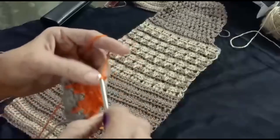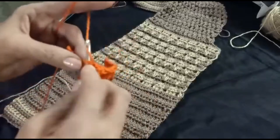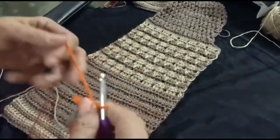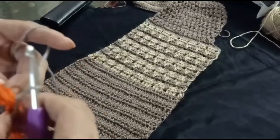Chain one, and into the last chain one double crochet. Chain three, and turn the pattern.